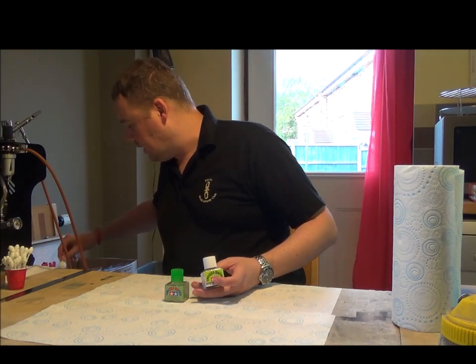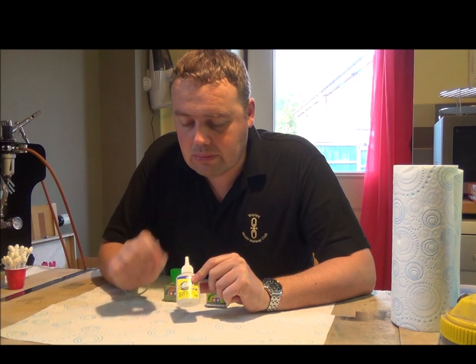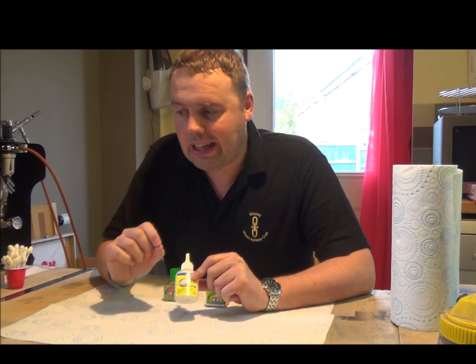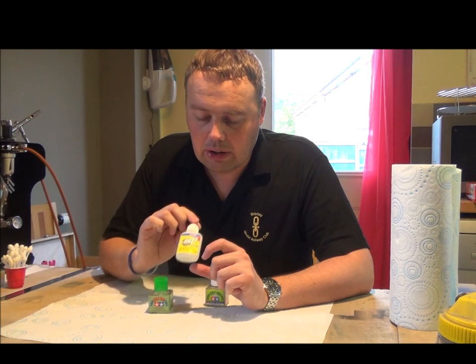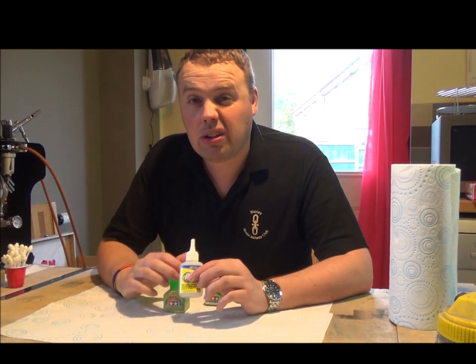The other glue I use is super glue. It's great if you just want to drop a bit of glue in to get it to start bonding before you use the Tamiya glues, because it dries fairly quickly. It's very strong and the combination of the two glues can work quite well depending on what you're building.